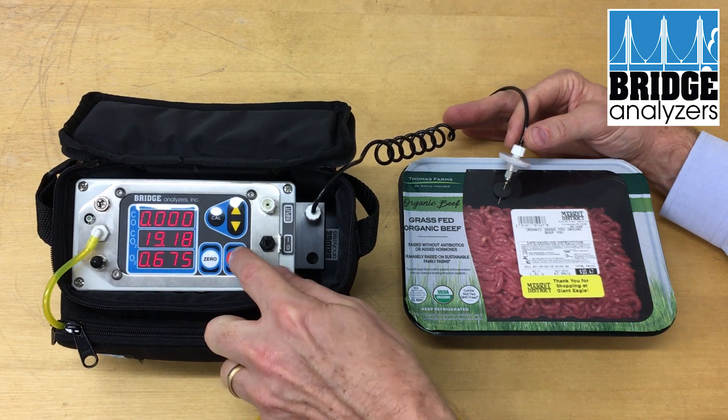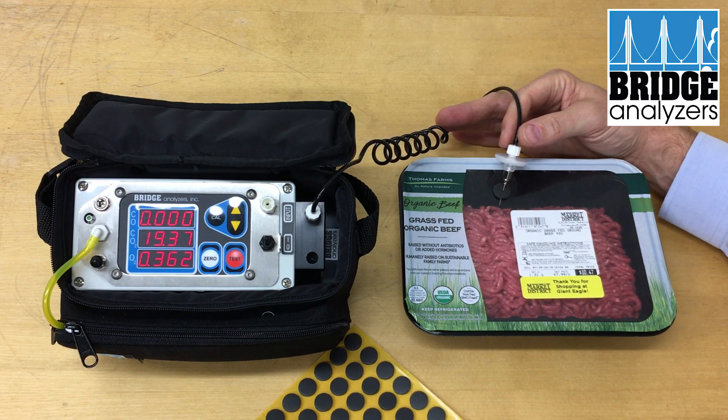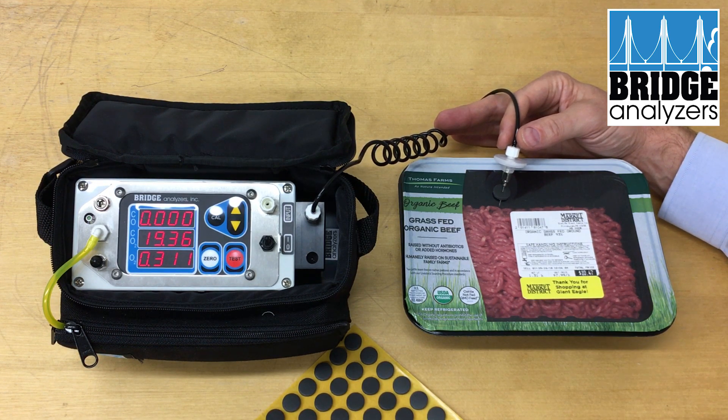If I wanted to double check I could run that test again. After 15 seconds it'll finish again and you'll notice the oxygen keeps going down. It was less than 1% initially, but as that sensor continues to get equalized down at low levels of oxygen it will go down even further. So now we're at 0.3% oxygen and 19.4% CO2, and actually no carbon monoxide in this package.